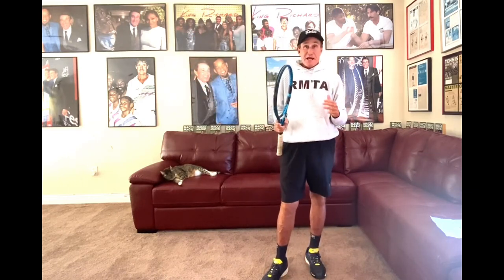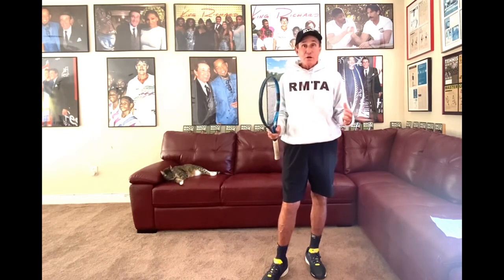What's crazy is I have some people serve better on one foot. What is that all about? Well, what that's about is they finally got optimal weight on the back foot, even though they're off balance.